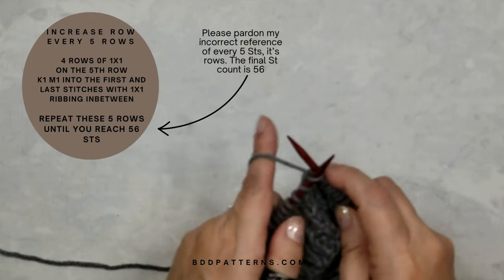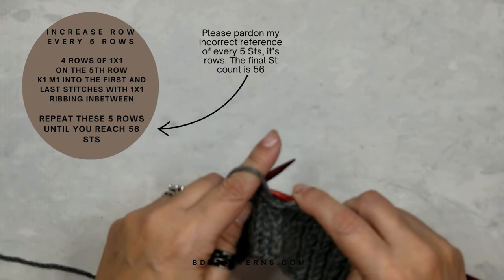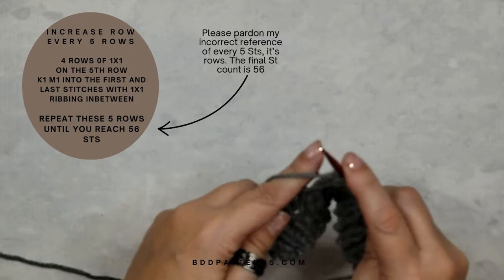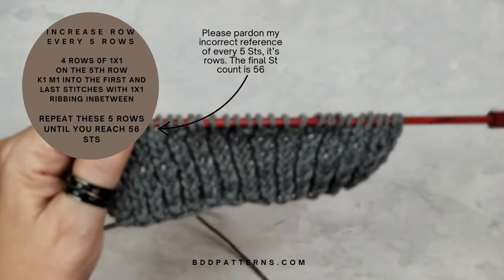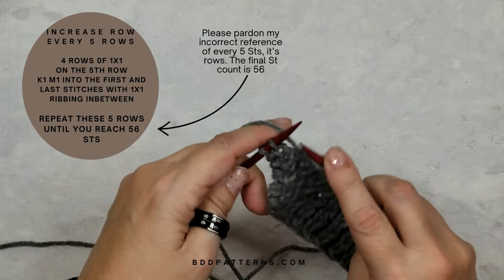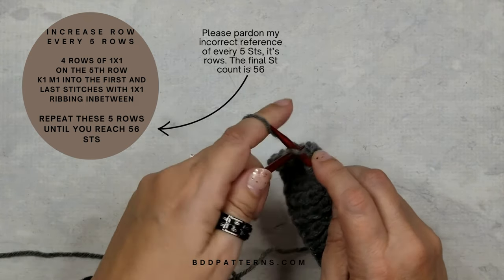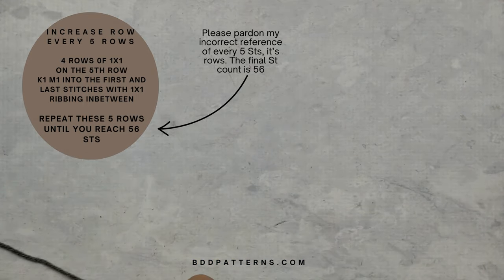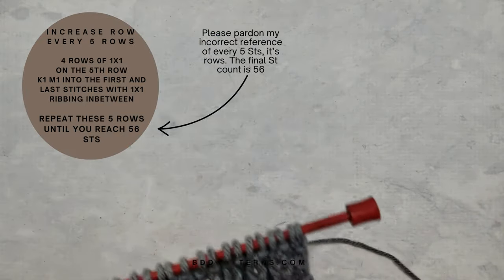I'm knitting the stitches as they are presented — purling and knitting just as they appear — and that's why my ribbing has formed so nicely. At the end of the row I'm going to do another knit one make one increase. Here on the last stitch of row 10, knit one and then make one by knitting into the back of the loop of the same stitch. Now we should have 32 stitches on our needle.